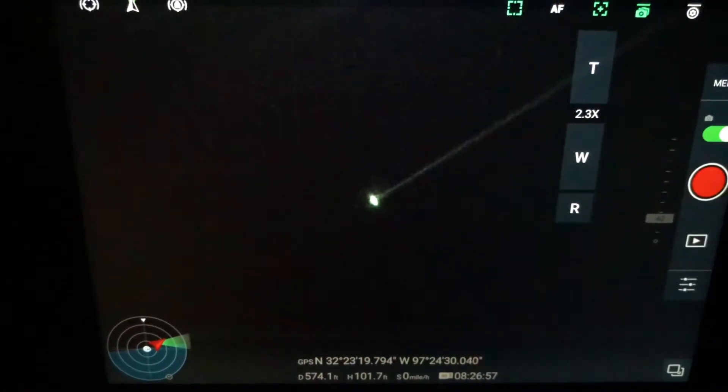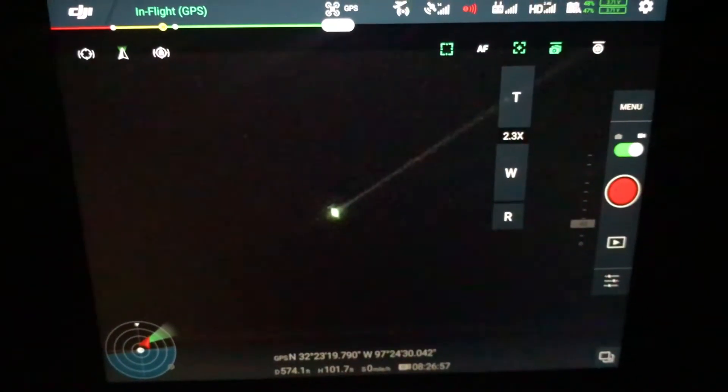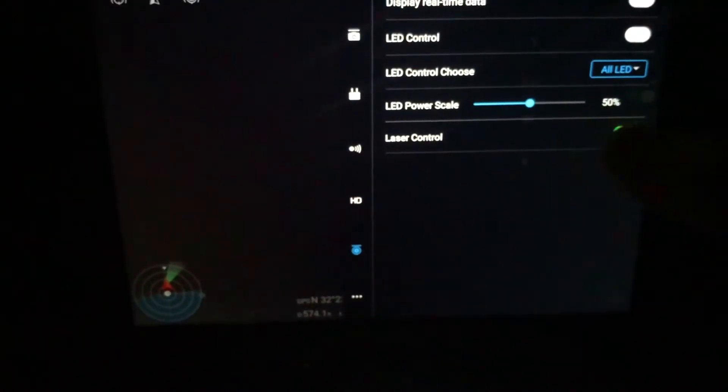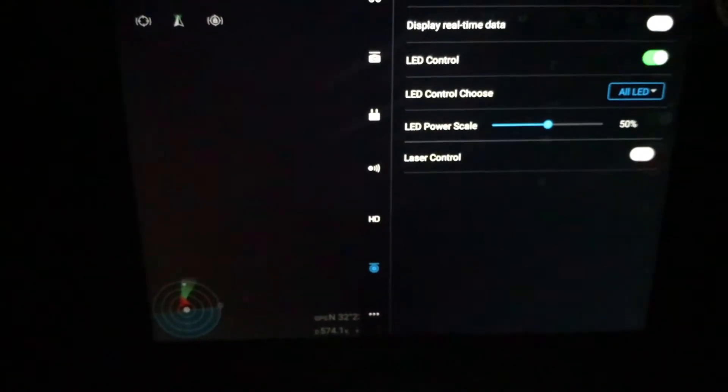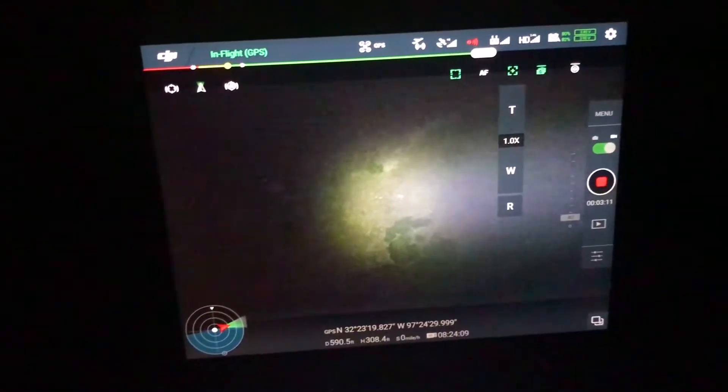So I need to steer something to it. It works pretty good — this works really good. It's another good combination with the spotlight and the Z30. Definitely usable. Another good tool in the toolbox.